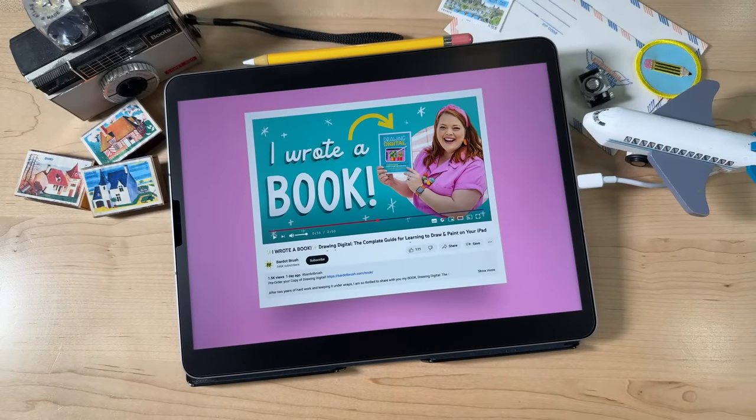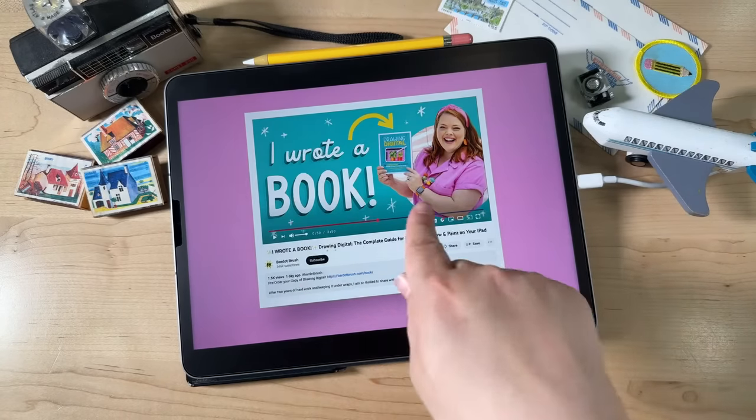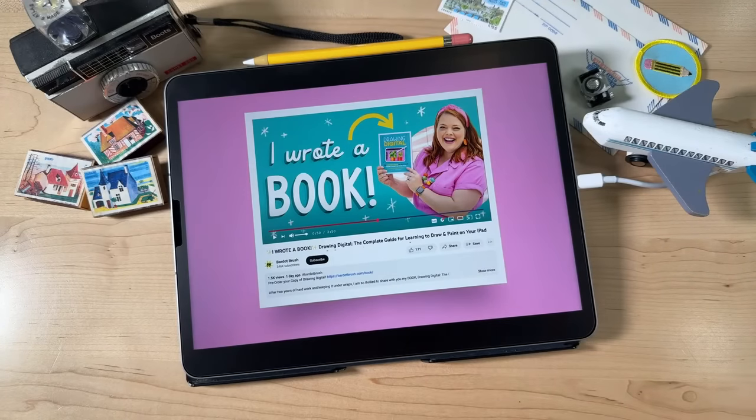I just released a video — kind of a little book trailer — where I talk a little bit more about what's in the book. You can check that out right now on YouTube. The thumbnail is called 'I Wrote a Book.' You can watch that too.